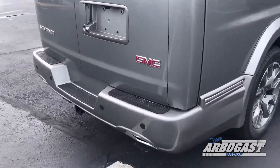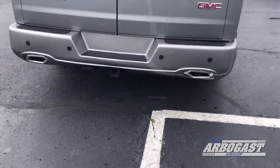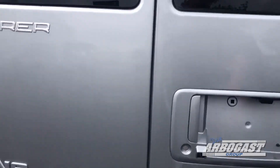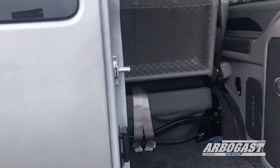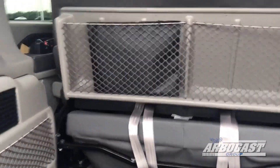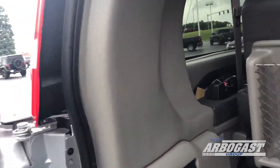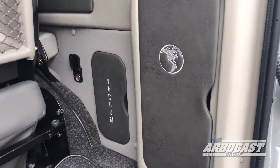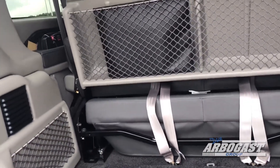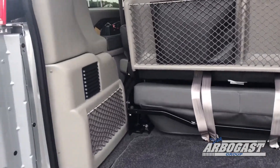Here in the back, you've got the backup sensors and backup camera. Got the dual exhaust on this one. Got the trailering package with the 4-pin and the 7-pin plugs. Got all your books right here in the bag. Got a little air compressor, got your vacuum, got your jack area. This has the sliding sofa so you can go forwards and backwards, anywhere from 24 to 30 inches deep, 51 inches wide.